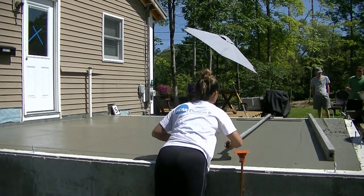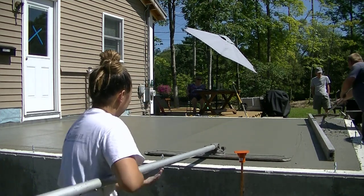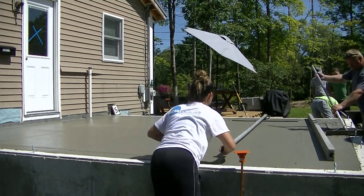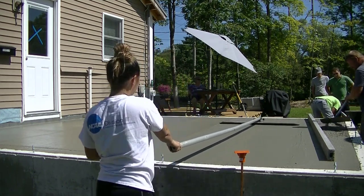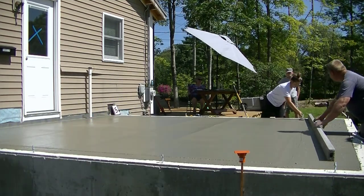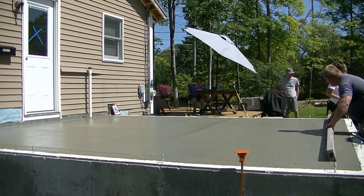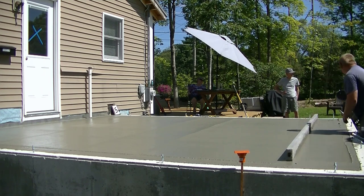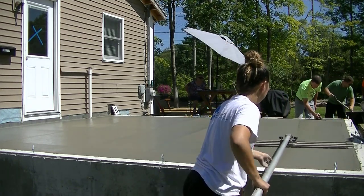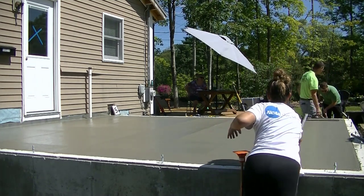There's a line there on the right, but she'll take that back out as she bull floats the last section — that line will come right out of there. You know you've got it screeded nice and level if you don't have to fill in any areas under the bull float. If you're having to throw concrete in under the bull float to fill a section, it means you're either digging in too much or riding high with the screed. You want to make sure you get it nice and level the first time.